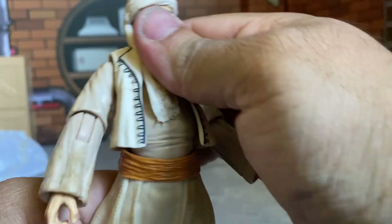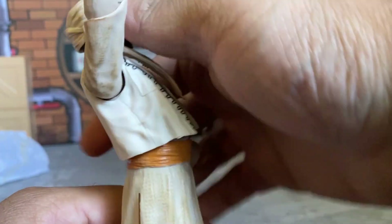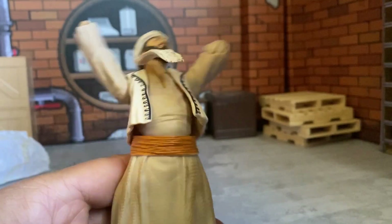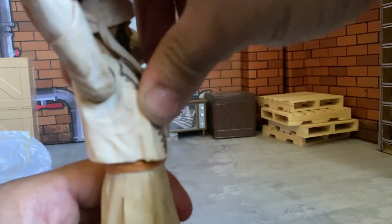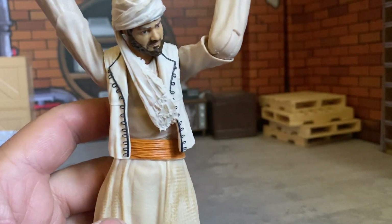The waist joint goes back actually pretty decent for a figure in a skirt — he can go back that far. He goes forward not too much, which is kind of the issue with these guys. It's a little annoying but whatever. Rotates all the way around of course, and you can also go side to side.